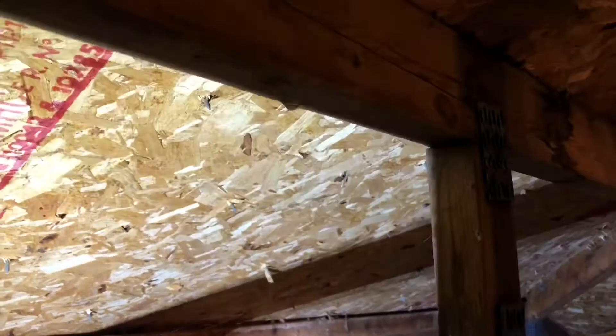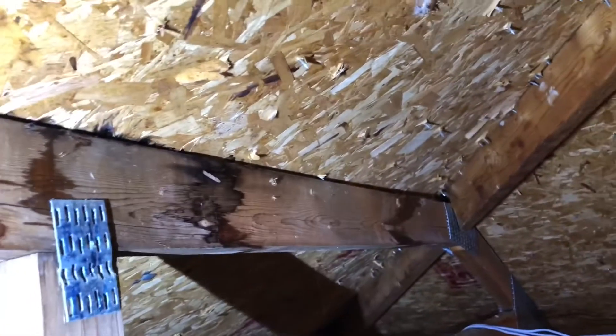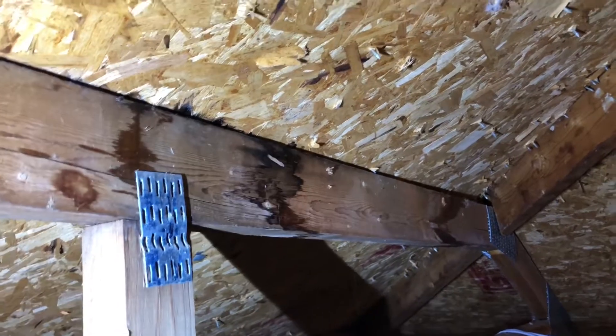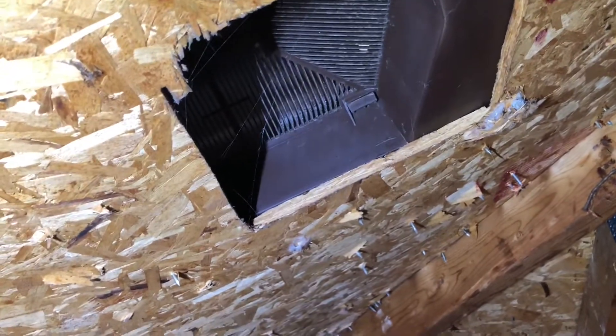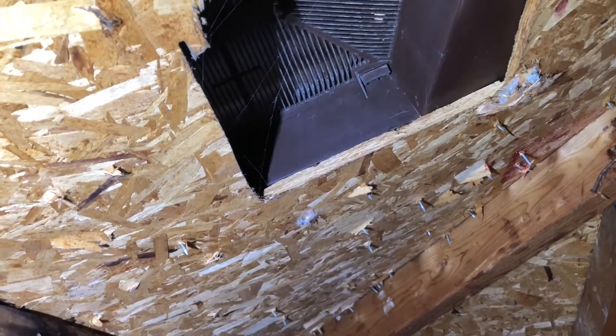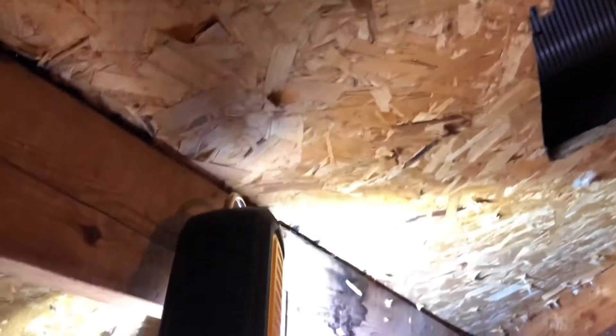I grabbed the light. This is where the leak is coming in. You can see there's water damage all the way along here. It looks like this wasn't actually set up in the right spot, which is awesome — so that's probably part of the problem. I bet the water is coming through here and then getting caught here where the lip is.